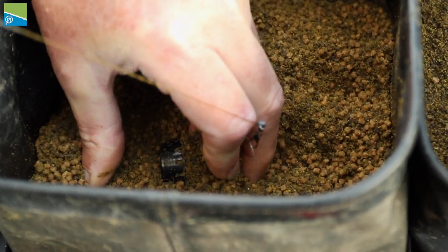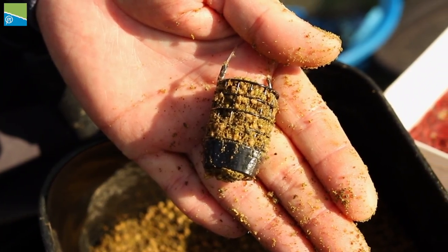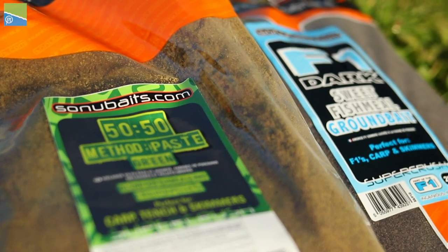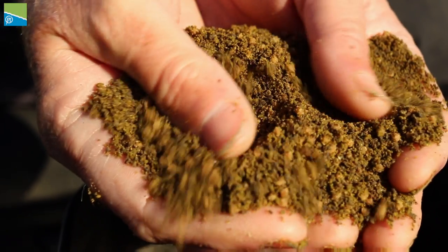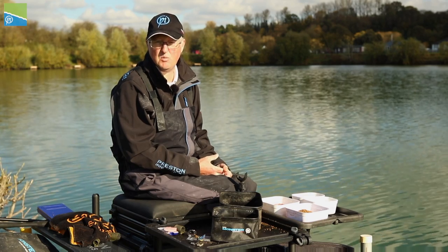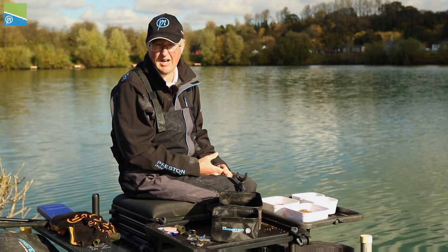Groundbait choice today on the commercial fishery has to be fish meal. I'm going to be using Sow New Baits 50-50 Method and Paste mixed in an equal part with F1 Dark. It's a nice dark mix, and at this time of year as the water is getting clearer, it is essential that we use a dark or a very black mix.